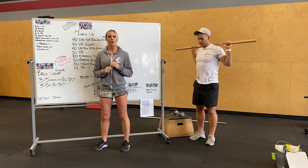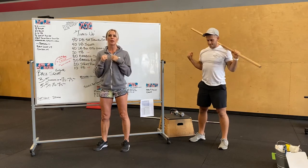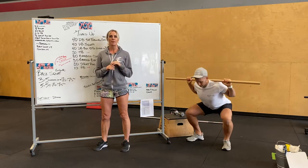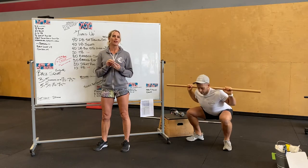So back squat — we've got the bar on our back. We want to bring our hands in relatively close. Think about squeezing our elbows into our side, pulling that bar into our body. Keeping that chest upright, dropping the hips, knees out. Making sure our heels and feet stay flat on the ground.